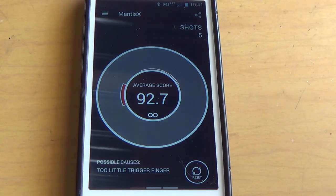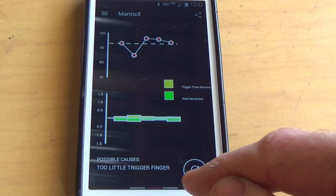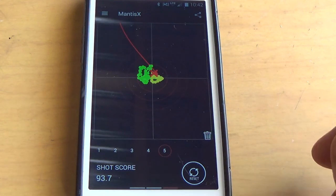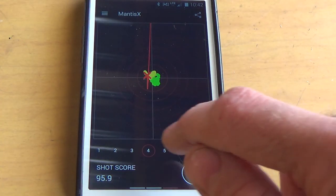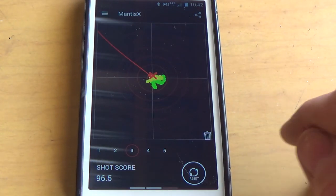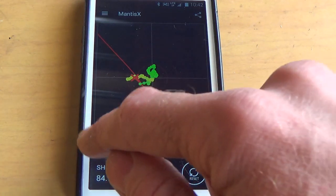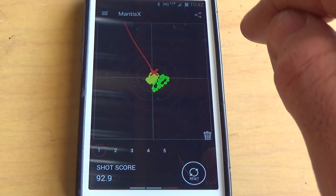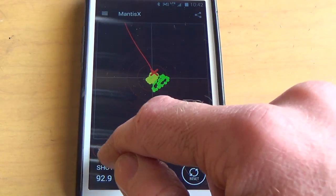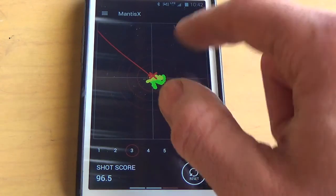So I got an average of almost 93 on that. Looking at the graphs — the last shot, second to last shot: a 95.9, that's pretty good, and a 96. You can see the red line shooting off to the up and left — that's the direction of the recoil. If I'm able to grip the gun a little tighter, perhaps I can keep that line from shooting off the graph so far.